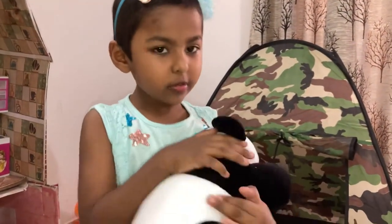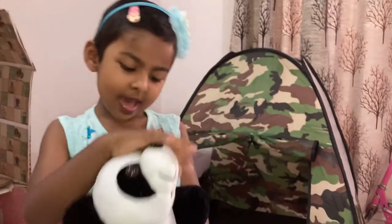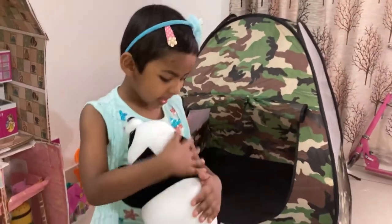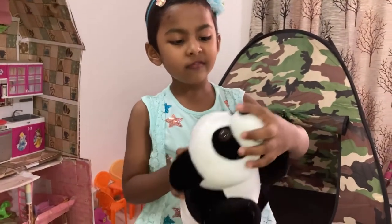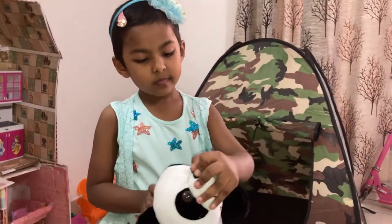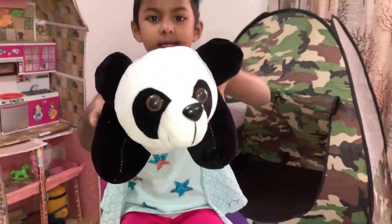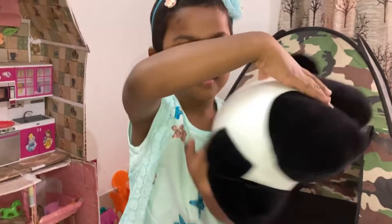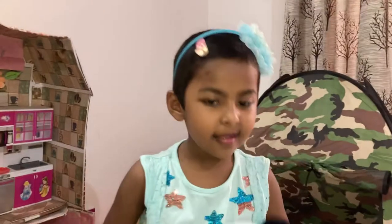It's so cute. Do you want to feel it? I love this panda. And it has some cold eyes if you touch it. It's very, very, very furry. I love it, friends.